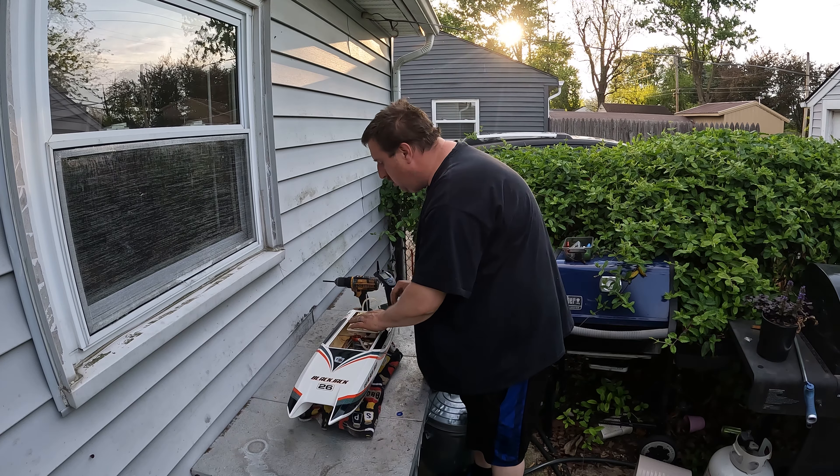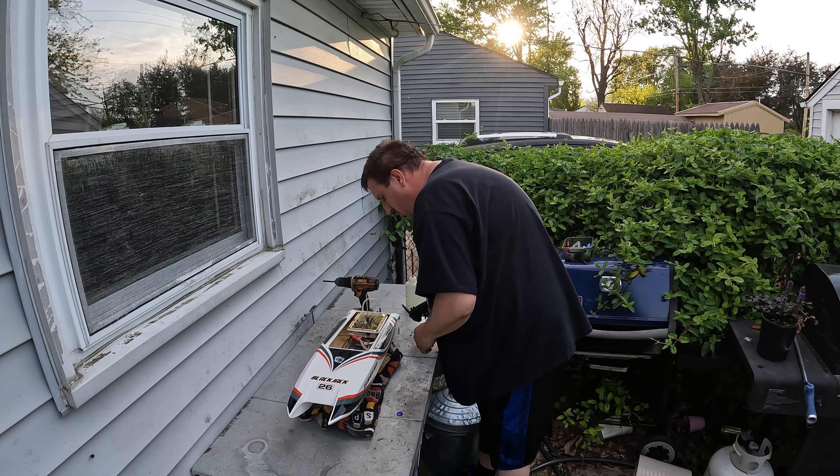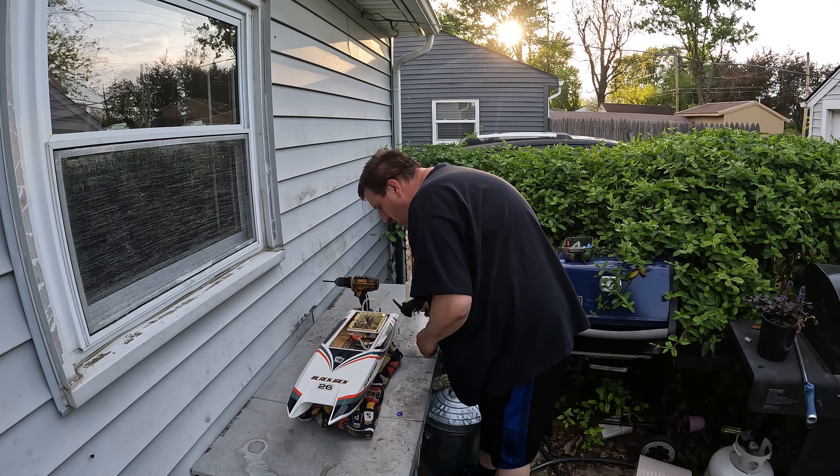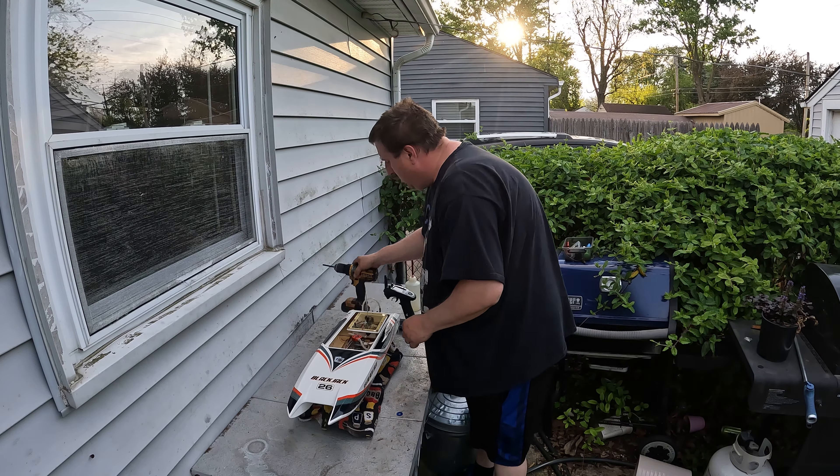Give me a minute and we'll head outside and see if we can throw an igniter on it and fire it up for the first time. I haven't even got to hear it run yet, so you guys will be hearing it for the first time with me. Alright, we'll be back in a few.